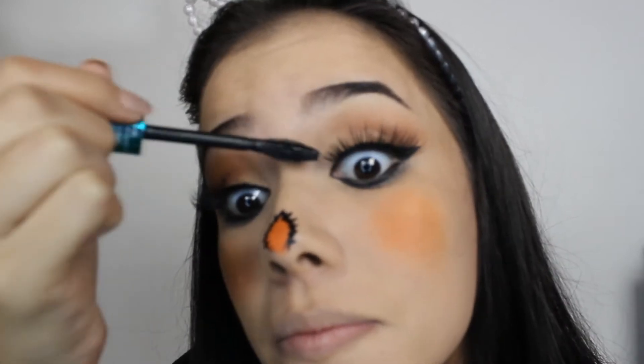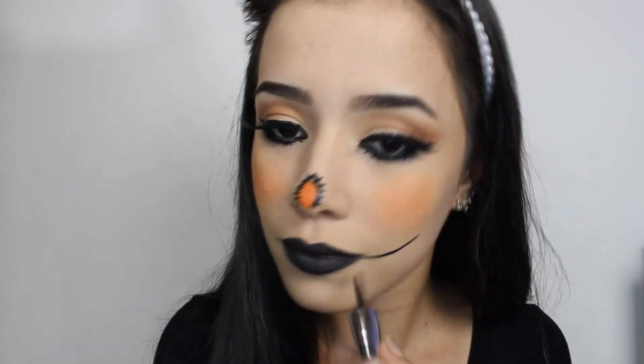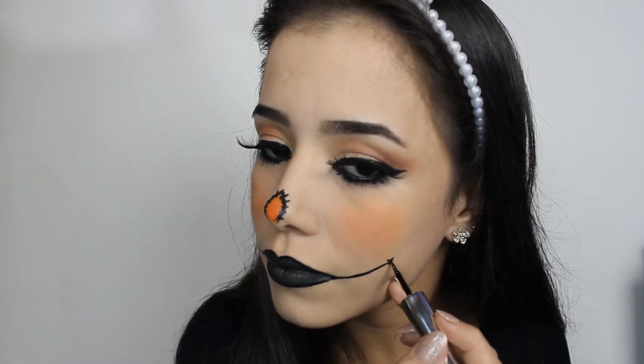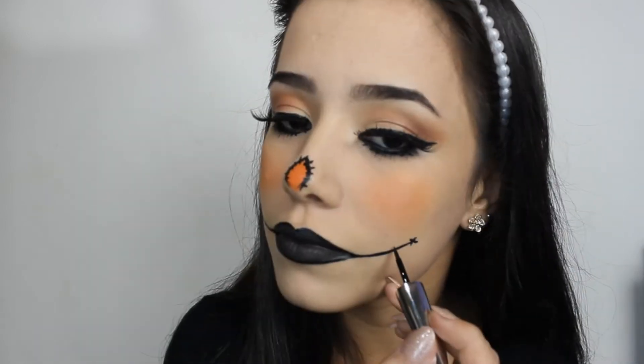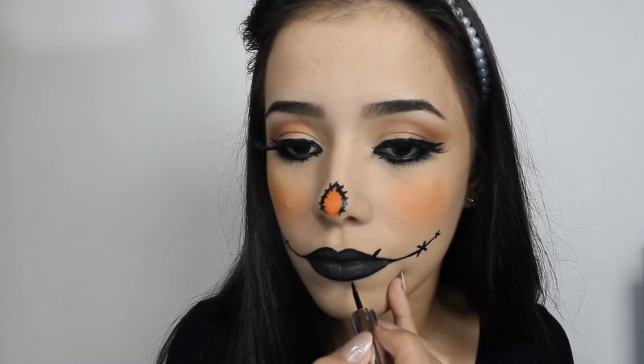Venho com um pretinho, esfumo abaixo dos olhos, rímel, passo sobre os cílios. Passo o batom pretinho e venho com o delineador marcando toda essa parte lateral da boca e fazendo X's — na verdade são três X's, um pequeno, um médio e um grandão, simulando arame farpado.